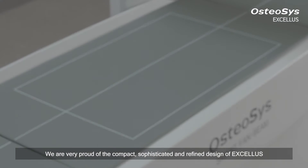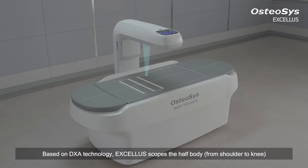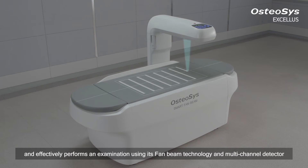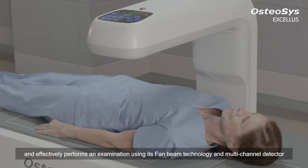We are very proud of the compact, sophisticated, and refined design of Exilus. Based on DEXA technology, Exilus scopes the half-body from shoulder to knee and effectively performs an examination using its Fan Beam technology and multi-channel detector.